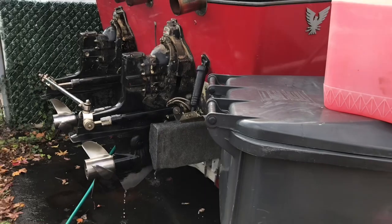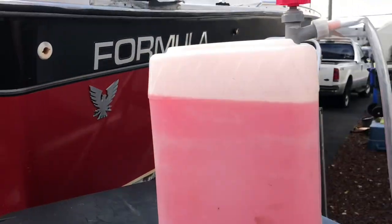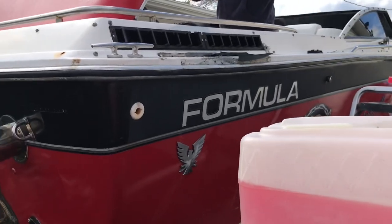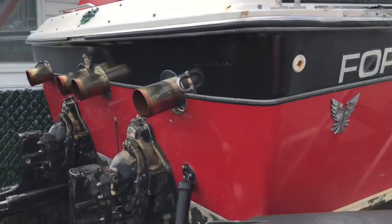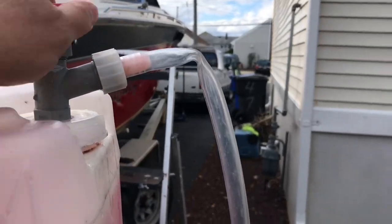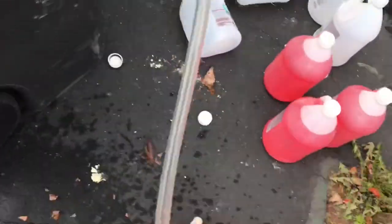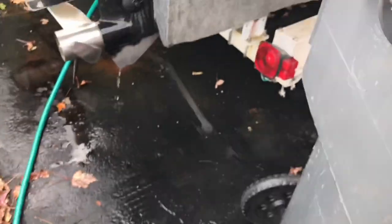So we ran the engine, warmed it up, let the thermostat open, then pulled the drains out of the manifolds. We filled up this five-gallon can with antifreeze, and it has an adapter on it that goes straight to — gets attached to the rabbit ears.